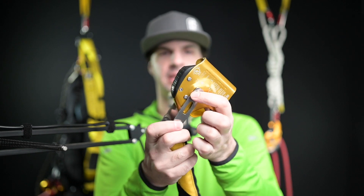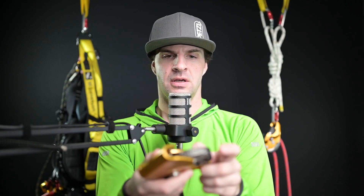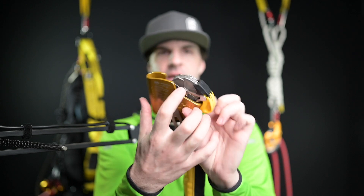On both sides, right at this rivet pin here, and on the inside, there have been cases of cracking. There is also potential cracking on the backside of this rivet here.